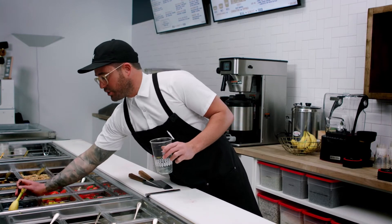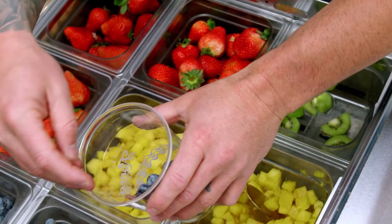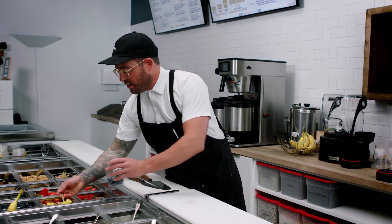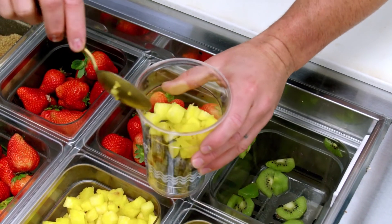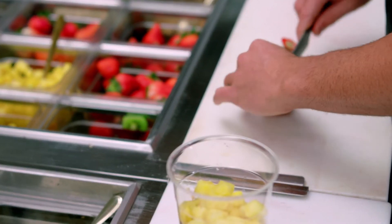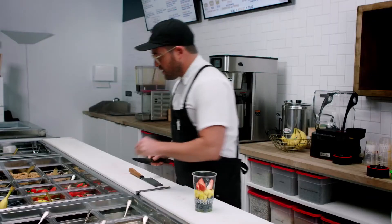We're gonna start with some fresh blueberries and put them right into our cup. The best part about the system is everything is built directly in your cup. We're gonna put some pineapple in there, then cut some fresh strawberries. You can see there's little to no waste — just a little bit of the stem — everything else is going in there.